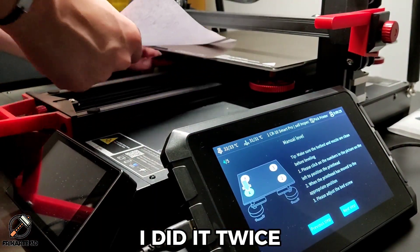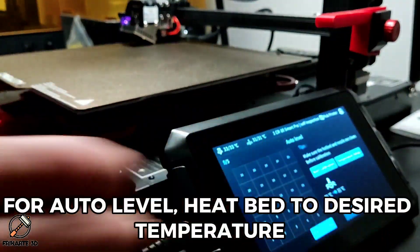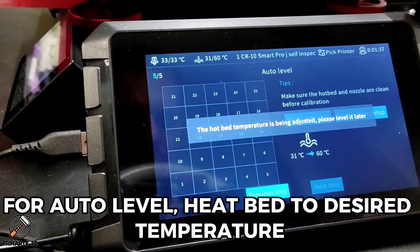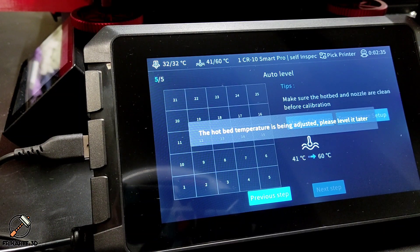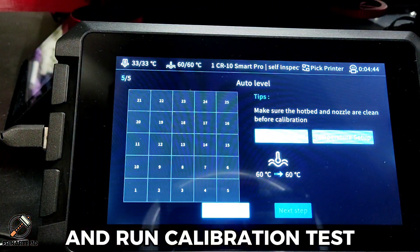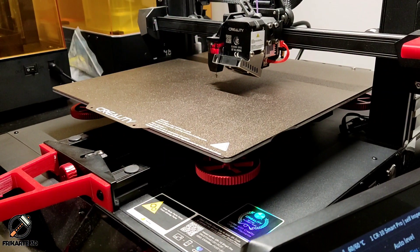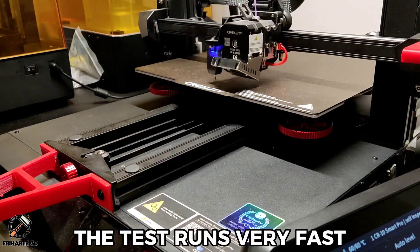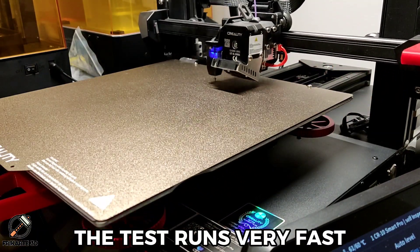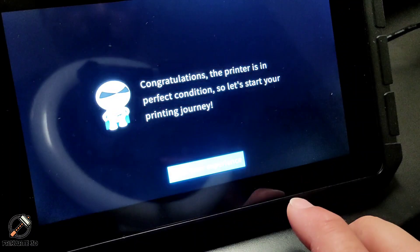I did it twice. For auto-level, heat the bed to the desired temperature. And one calibration test. The test runs very fast and shows the surface differences. And done.